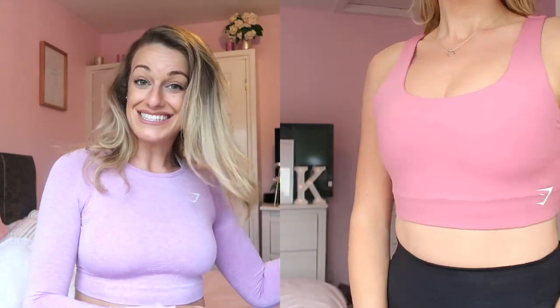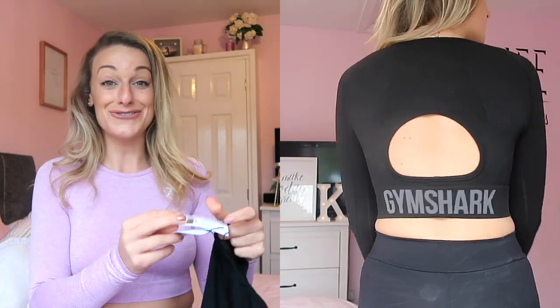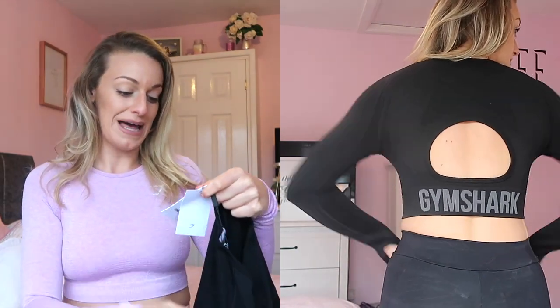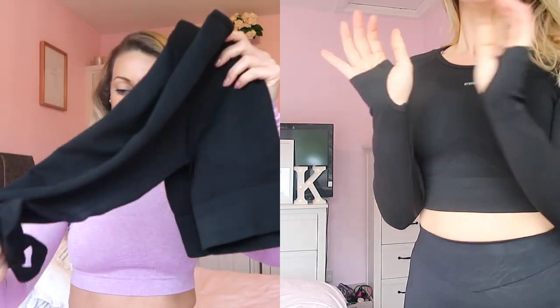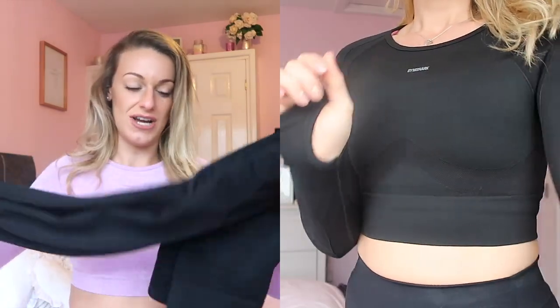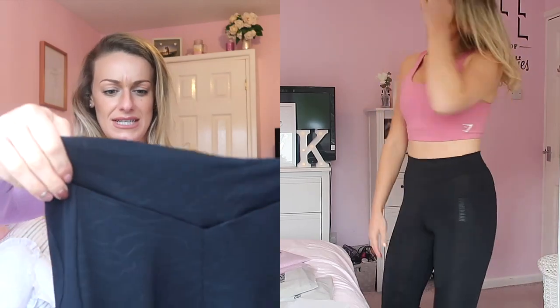The next item is this crop top — it made me laugh, I thought it looked like a wetsuit, although I think it looks really nice on. This is the Flex Crop in black charcoal, in a medium. Really simple logo detail, it's got a cut-out hole at the back and the Gymshark branding. It's really plain and simple, looks quite classy. It's got little thumb holes and it's very stretchy, almost like flex material for leggings.